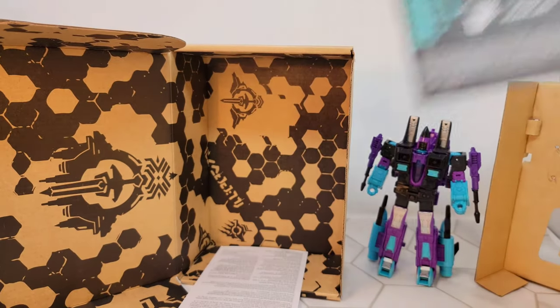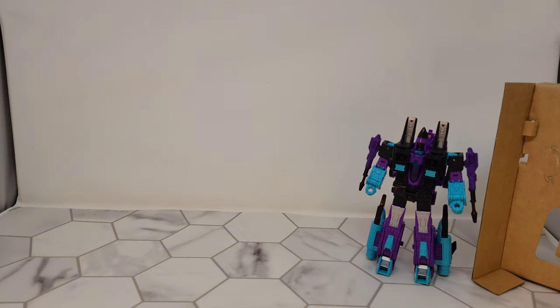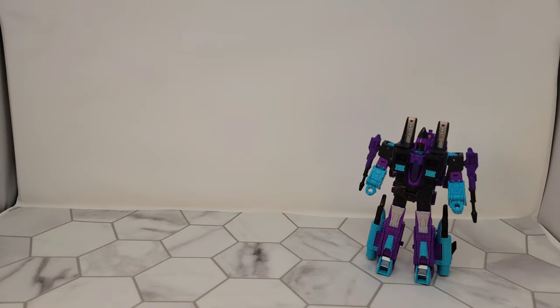War for Cybertron Trilogy. These don't come with the cards. I'm noticing a lot of the repaint-type ones don't come with cards — like the Walgreens Red Alert doesn't come with a card, T-Rex did not come with a card, these don't come with a card.